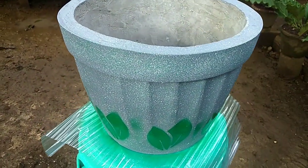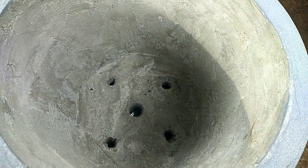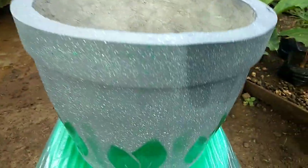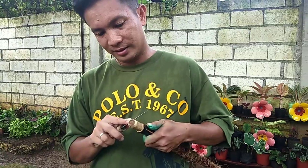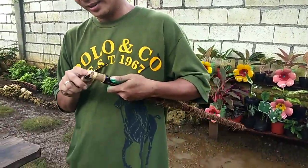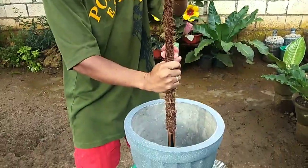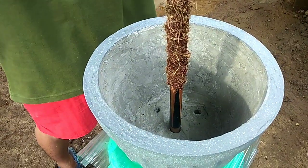Since we will be repotting a vining philodendron, we requested a pot that has a huge hole in the middle. This is where we will insert the coco pole that we made, so that our silver sword will have something to hold on to as it grows. He's trimming the bottom part of the pole so it fits into the hole, and since we are trying to put it in the center of the pot, it should not move once we start adding the soil.